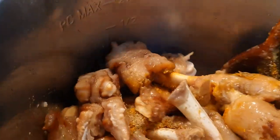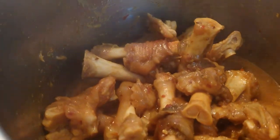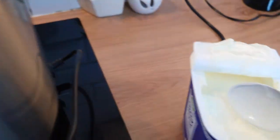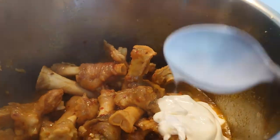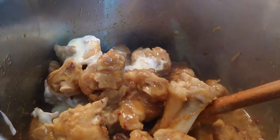Mix them well. Now it's time to add thick Greek yogurt — adding three tablespoons — and mix it well. The masala and everything is almost cooked and as you can see the oil is on the surface.